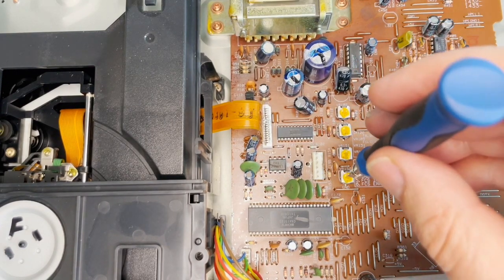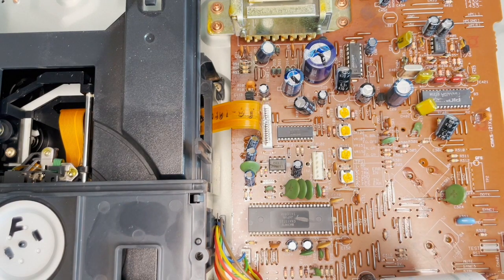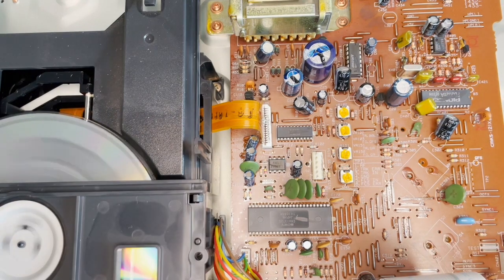I tried changing the first trimmer a bit, then switched on the CD. Just be careful of the laser, be careful of your eyes. And I tried to see if it was skipping.